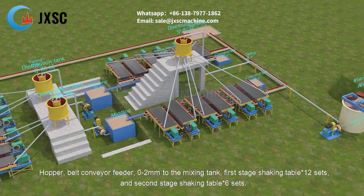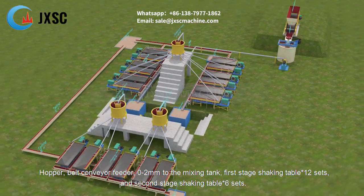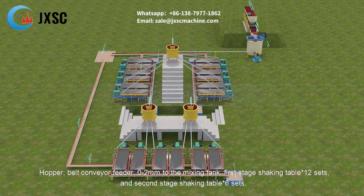Hopper, belt conveyor feeder, feeding 0 to 2 millimeters material to the mixing tank, first stage shaking table — 12 sets, and second stage shaking table — 6 sets.